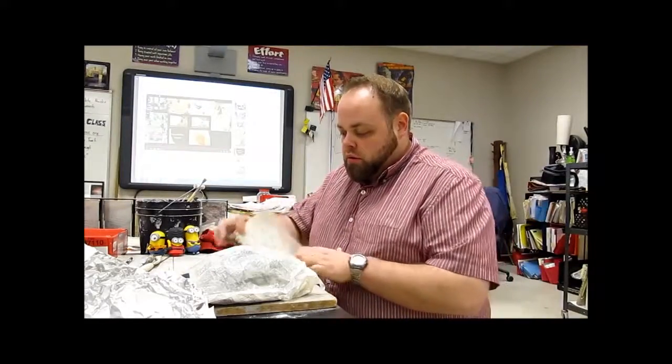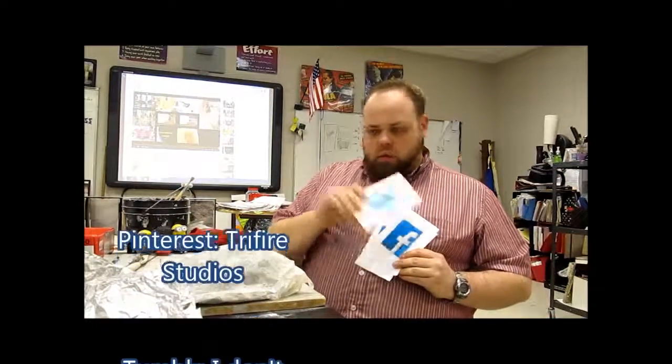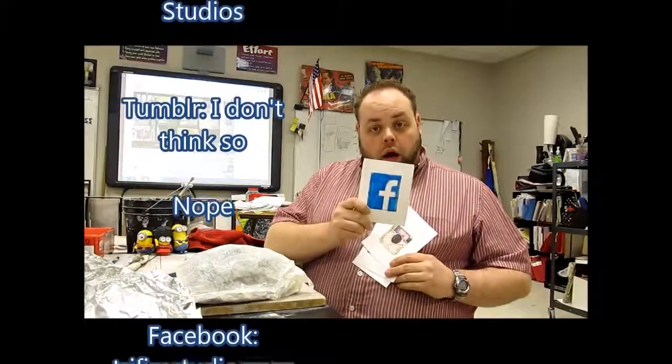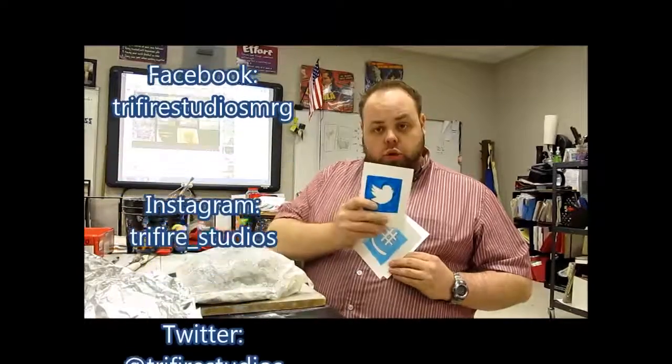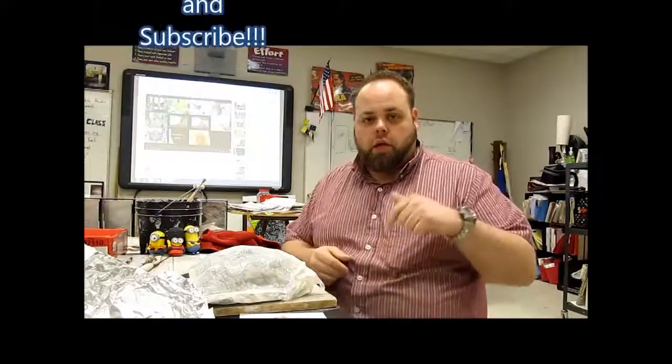Hey class, I hope you liked that last video. Please don't forget to like and subscribe down there at the bottom. I'm going to get back to working on my own stuff, but don't forget to follow me on the web. You can find me on Pinterest, Instagram, Twitter, GroupMe, Steam, and my personal favorite — YouTube. Check me out, like and subscribe, and I'll see you guys next class.